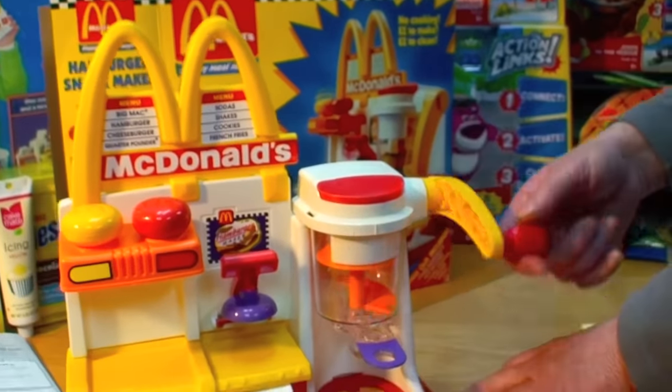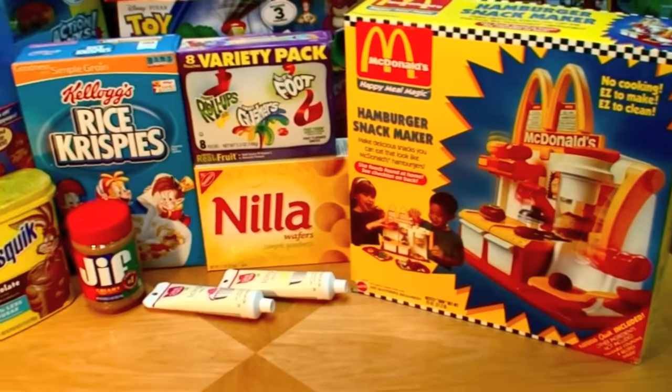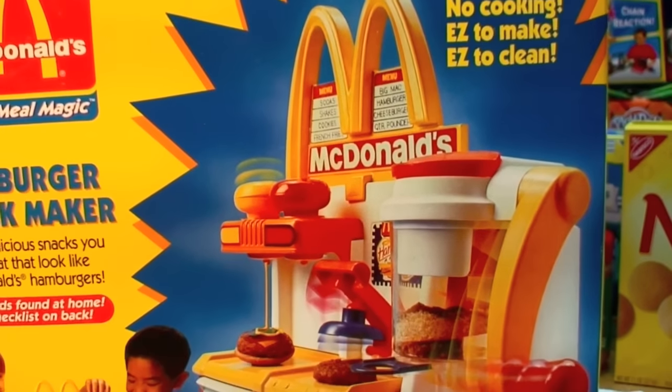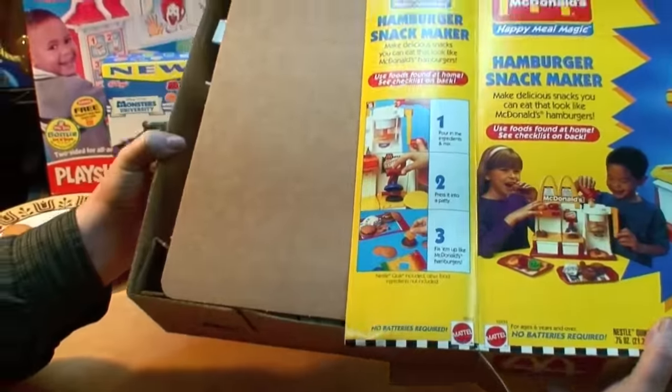This amazing and beautiful toy actually churns out little hamburger snacks that are easy for kids to make and fun to eat, using mostly cookies, frosting, and other items you find around the house. For ages 6 and up, no batteries required. This was one of the hottest toys for Christmas 1993 and I have one mint in the box that has never been opened.